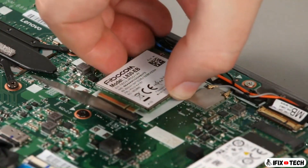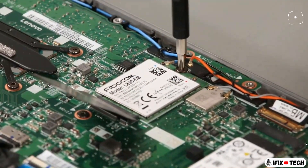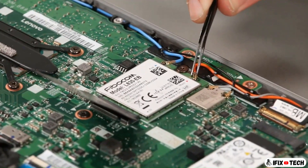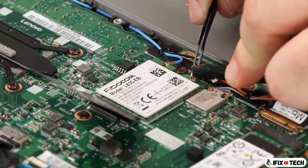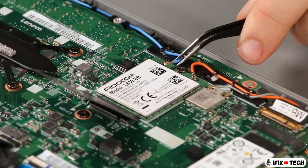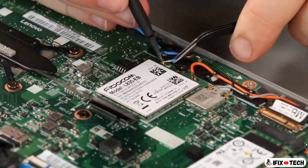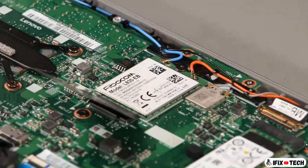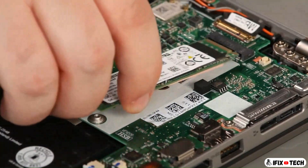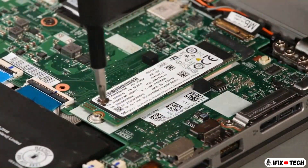Insert the wireless WAN card into the slot and install the screw. Connect the orange cable to the main terminal. Connect the blue cable to the auxiliary terminal. Place the card into the slot and install the screw.